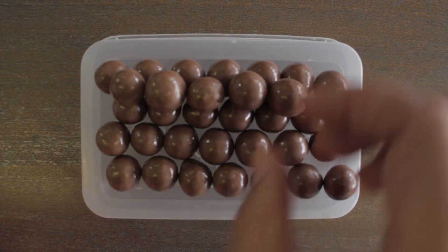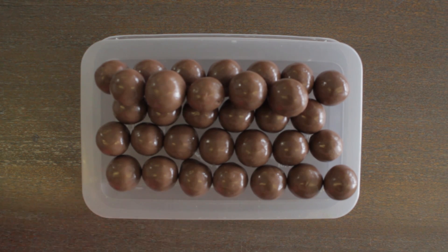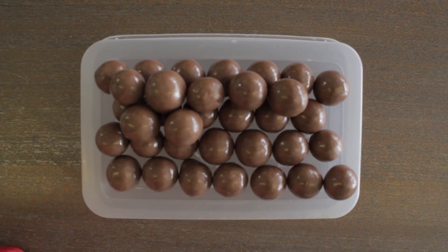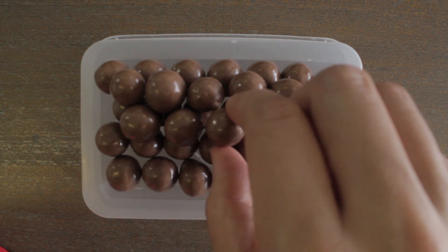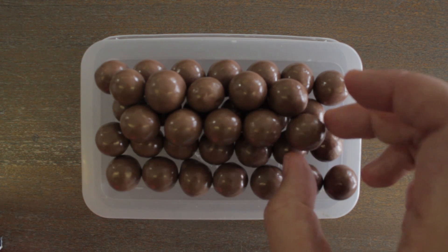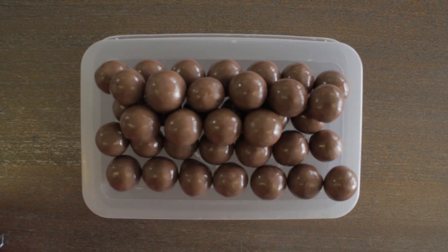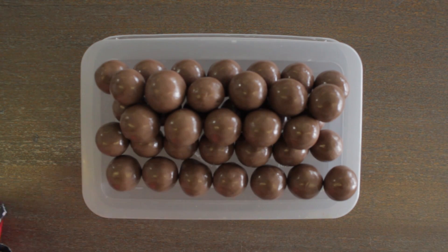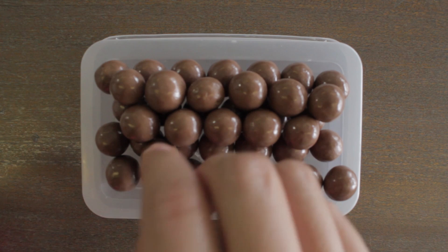Now you'll notice if you look closely that we're not using every single triangular-shaped gap, because we're only using every other one. If we used every single one, that would be too close together. So we can make another nice hexagonal-shaped grid on top of this one. And this is the best way of putting another layer of Maltesers on top.